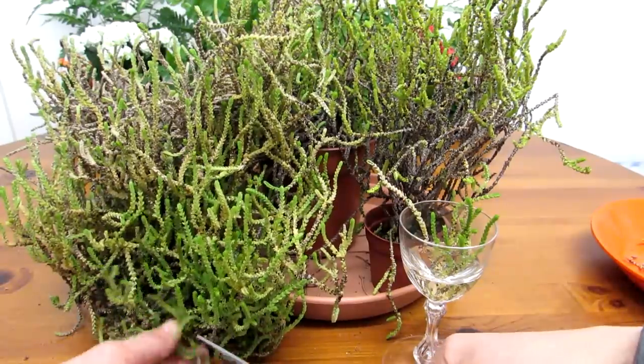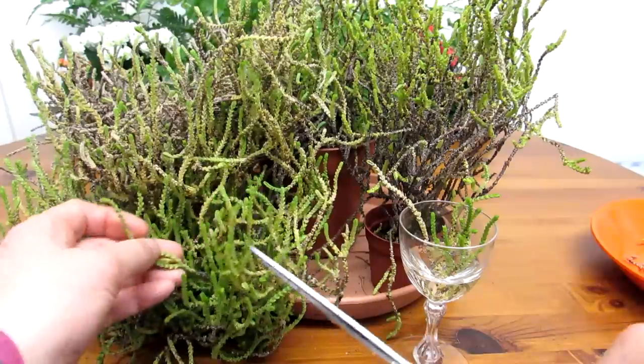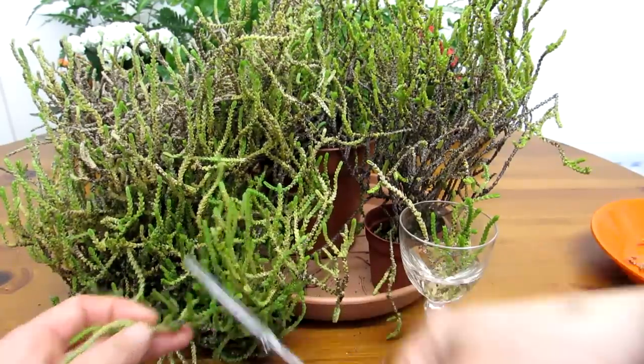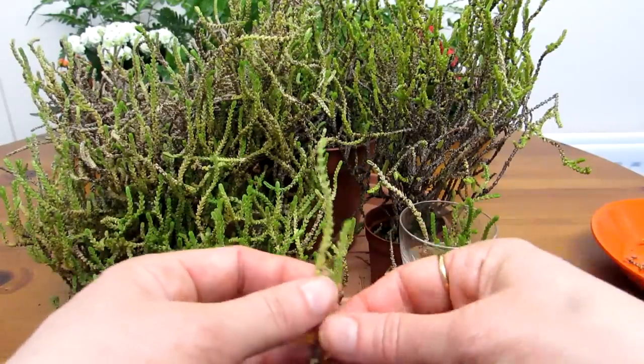As I say, I always make sure when it comes to propagating, pick a nice big healthy part. This plant has actually been kept outside all winter and normally this time of year it does have lovely little flowers on it, with a link above to a video I've made of this actual plant in flower.